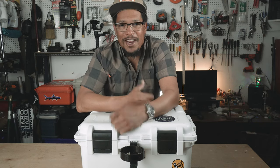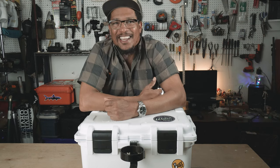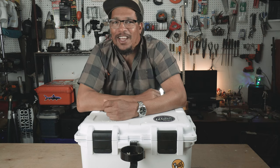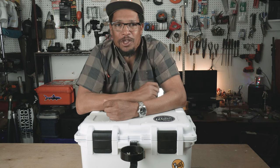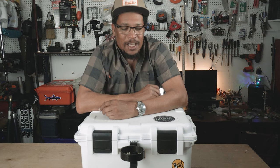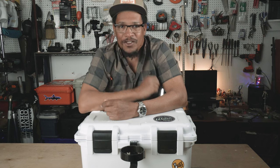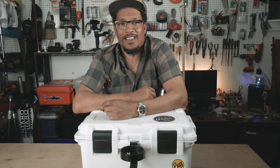All right y'all, thanks for watching. If you like the video, give it a thumbs up; if you hate it, two thumbs down as usual. Subscribe to the channel and hit the notification bell so you'll know next time I post — trying to put them up weekly. If you have any ideas or questions, throw them in the comments. And as always, good luck on the water.